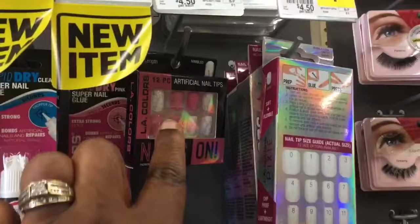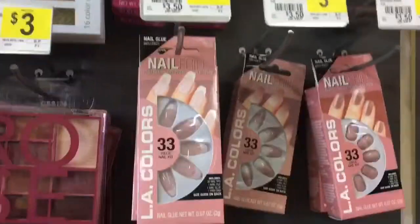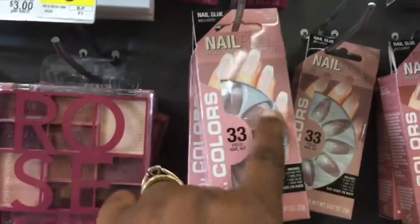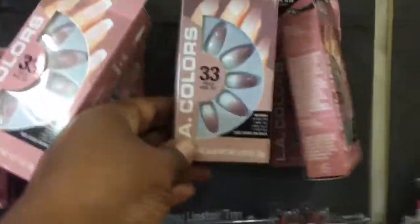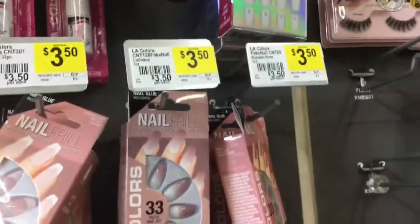So, these are the regular nails for $0.99, but look at these ones. It has like the French tips at the end, which is so nice for $3.50. And then this one — that's the ombre effect — for $3.50 as well.